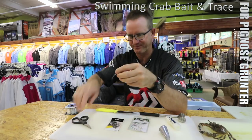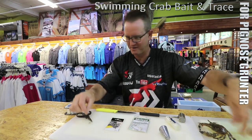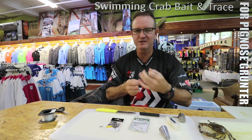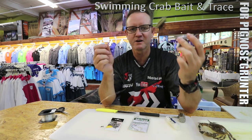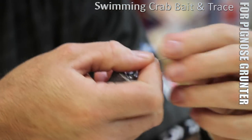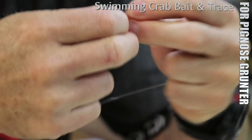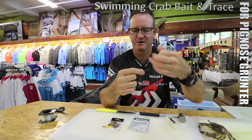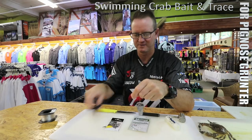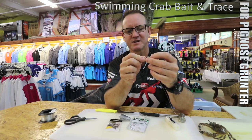Let's just do this quickly. Cut off the end there. You can use the same breaking-strain nylon as you are for the hook snoot, same length as well. Preferably a cone sinker because you are fishing on sand and you don't want to move too much, especially in the Eastern Cape where you've got those rolling white banks - that's where you're looking for your pig nose, or stern brass as they call it. Again, just a figure of eight - nothing fancy. Pull tight and cut off.